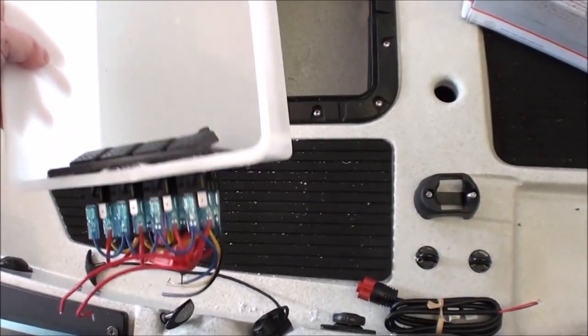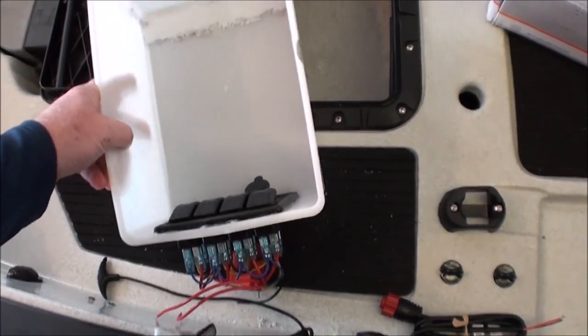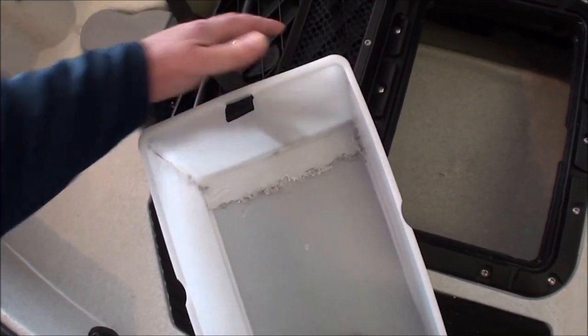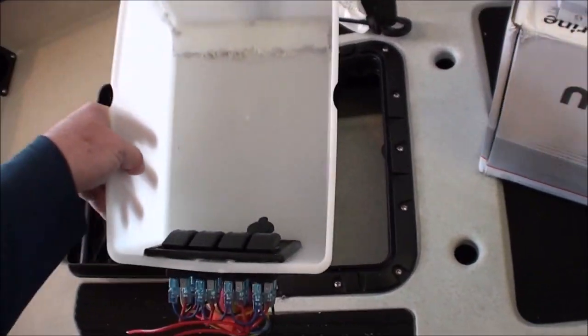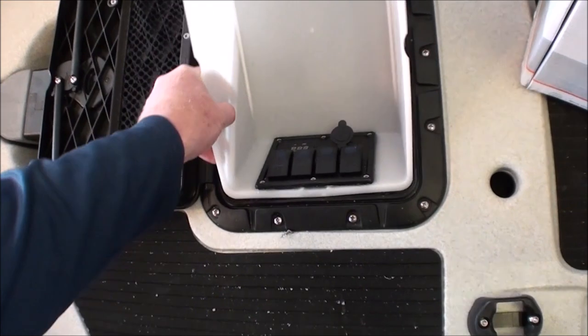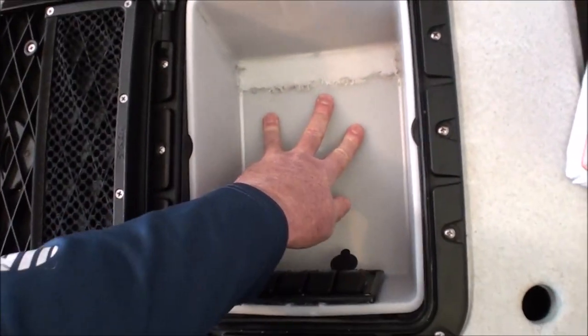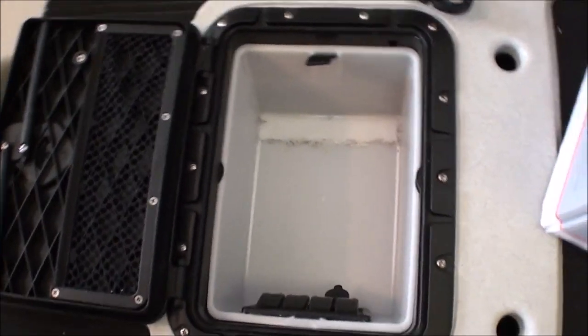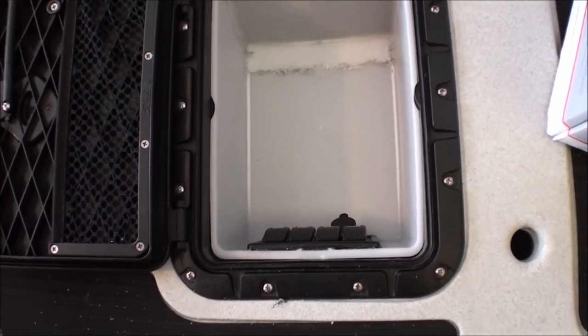I'll give you a quick demo on how it drops in. I've just got this temporary cord in here to help me get it out all the time. The bucket just drops in — and there we go, it's in there nicely. Pops in and out without any problem.